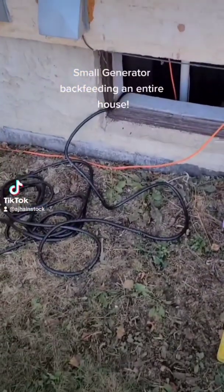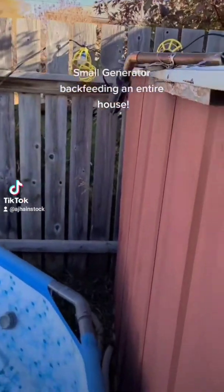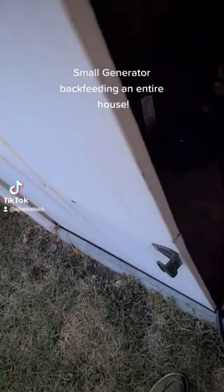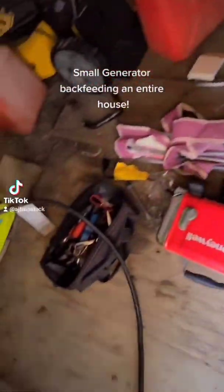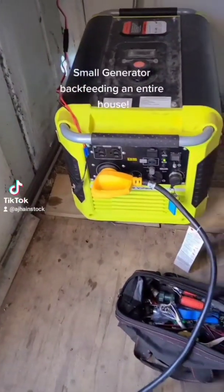So there's that cord coming from the basement. There's the generator's exhaust. There's the generator just working away.